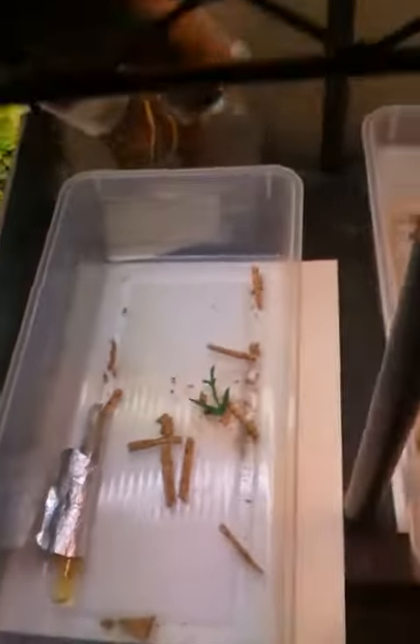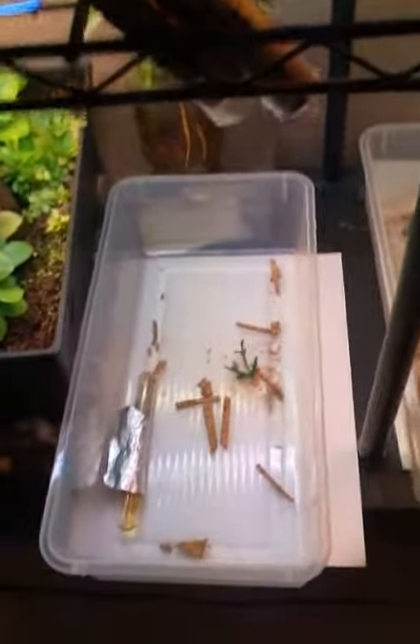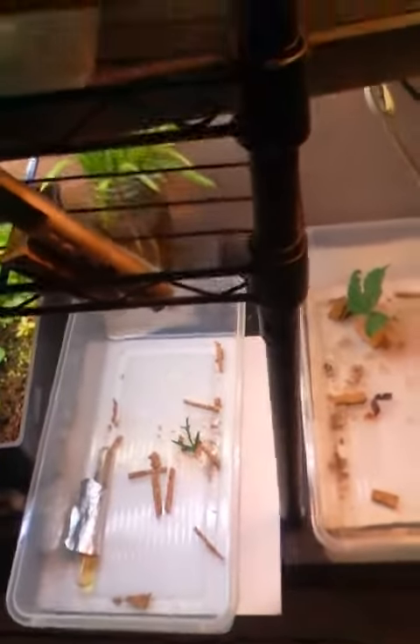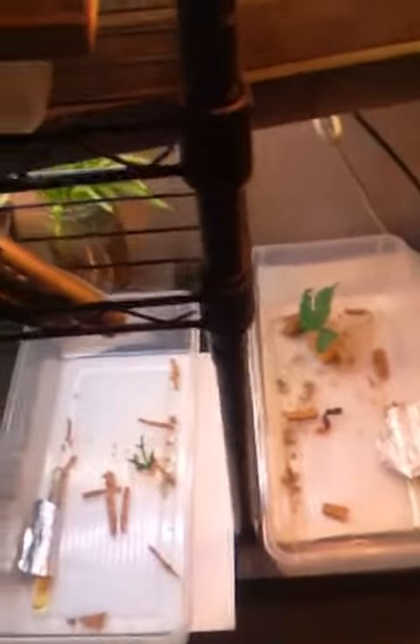My Tetramorium colonies — all queens still had their wings when I caught them during a nuptial flight. These are 2016 colonies, so they're about two years old. Those are my two amazing Tetramorium colonies — aren't they great?